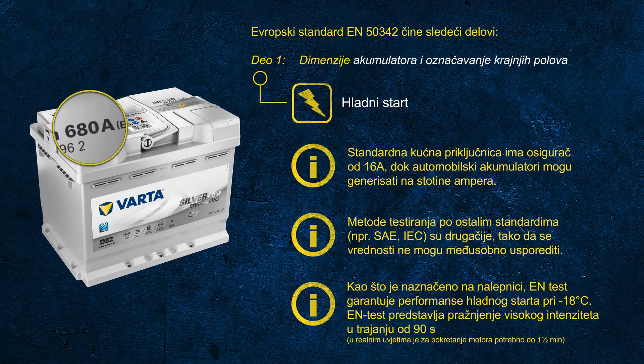Talking about battery testers: considering the test we just discussed — cooling the battery down and discharging at very high current for one and a half minutes — it becomes obvious that handheld battery testers use a different test method with an internal algorithm that tries to determine the CCA potential of a used battery.